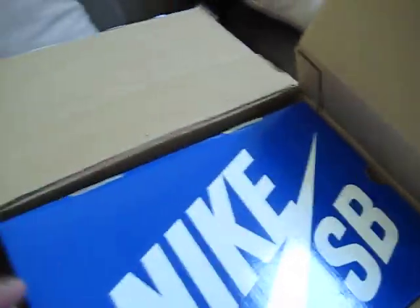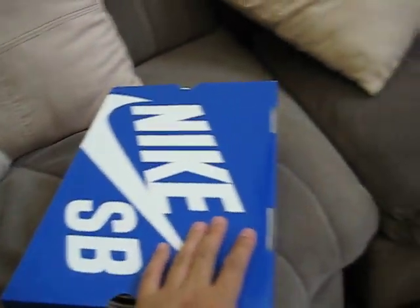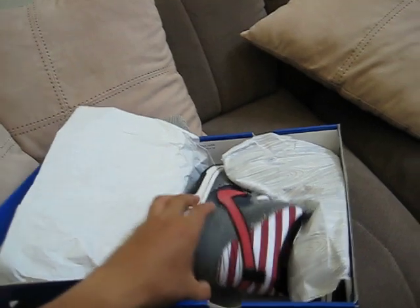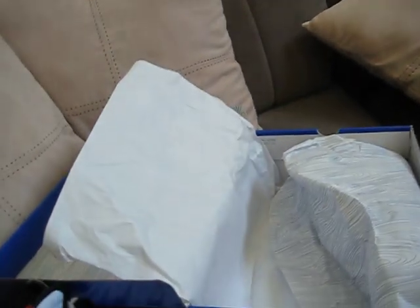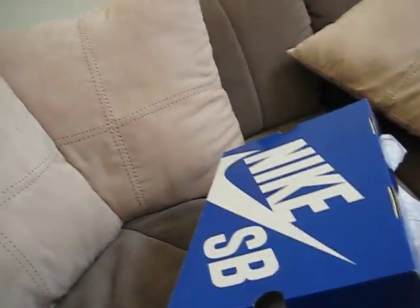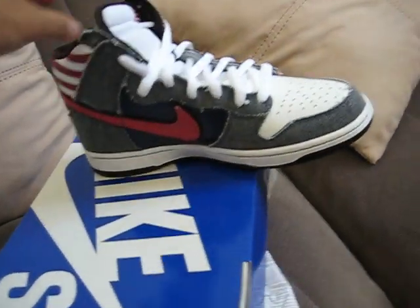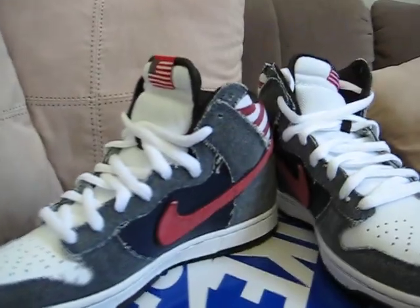Here we go — Nike SBs, size 9, my size. I always say my size cause I always cop my size, unlike resellers who can't buy shoes in their size so they cop anything. Here we go, Bruce Springsteen — damn, these are fresh. First thing I want to look for — yeah, they do come with extra laces, cool. These joints are pretty fresh in person, I'm glad I copped these. I was on the fence with them, but I'm glad I copped them.